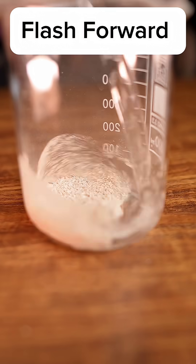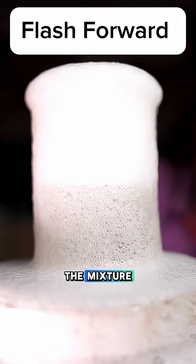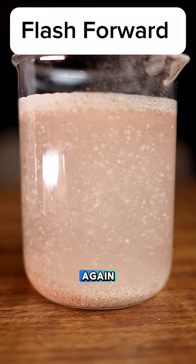Crush the eggshell, add vinegar, filter the mixture, add sodium carbonate, filter again — that's all.